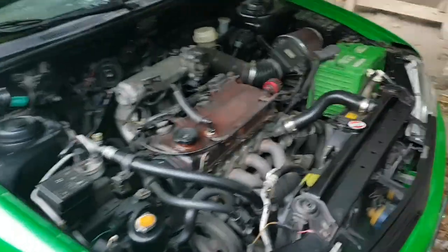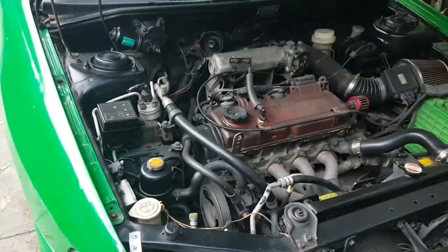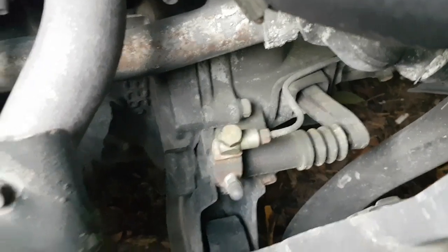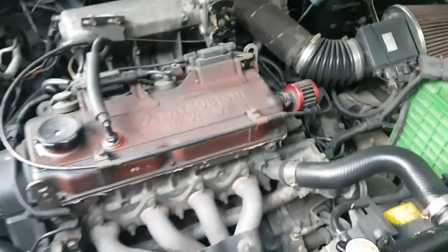Test drive siya natin — ikot natin para makita natin yung pagka-ano niya. Yung makina nyan ay 4G92. Dito ang engine number nyan para mga naghahanap dyan. Yan ang engine number.